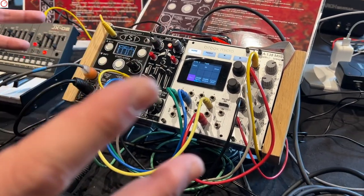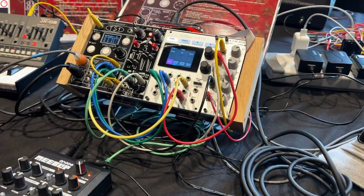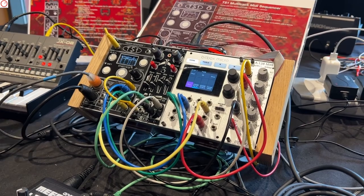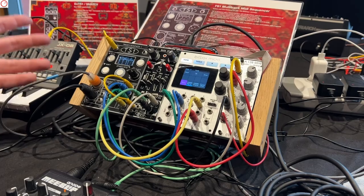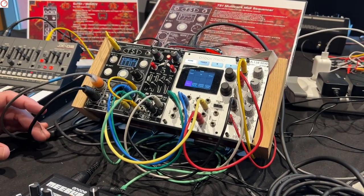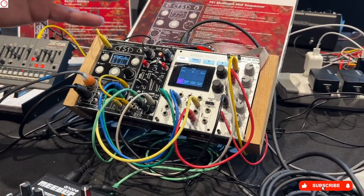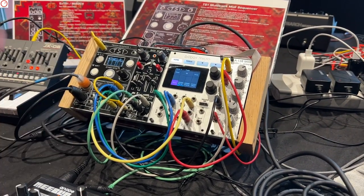We also have the possibility to control the kick with a pedal foot switch. So this is a setup — minimal but with maximal possibilities. Your TS1 is already available on the market? Yeah, it's available on my website. I don't have many resellers, so if resellers want to have the TS1, they are welcome.